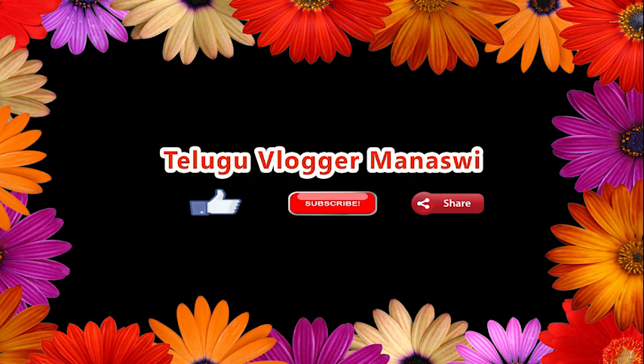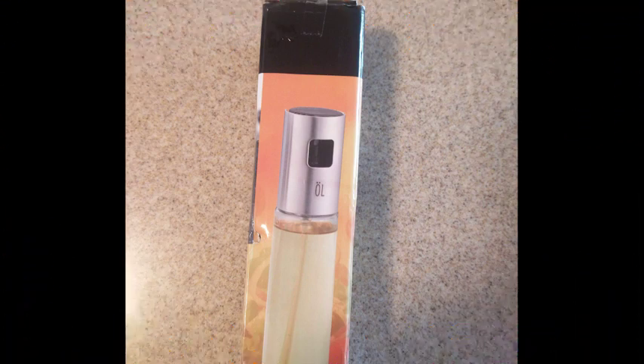Tell us in the comments. Today I am going to purchase my breakfast. I am going to share the review.